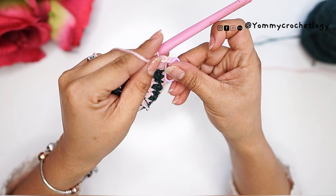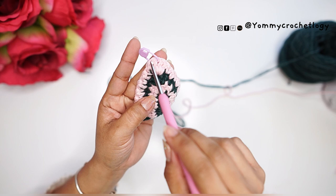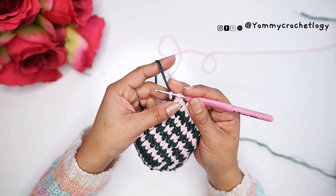Repeat the houndstooth stitches on the other side of your cup. As you can see, it looks like a little cup now. The work direction is just back and forth with an increase in the middle, which becomes the peak of your cup. Repeat the pattern until it is big enough to cover your own size.